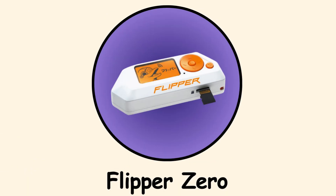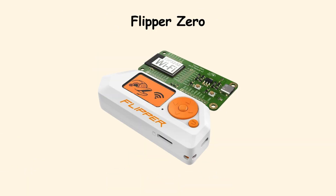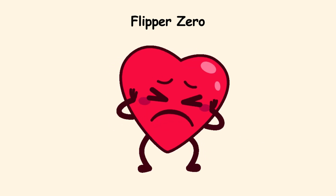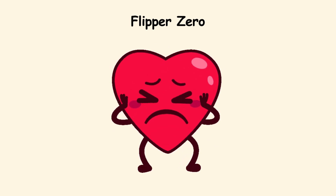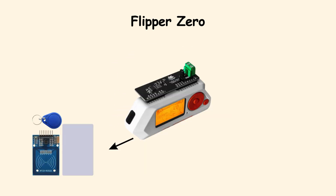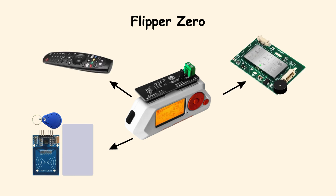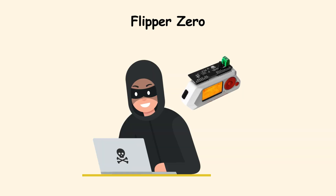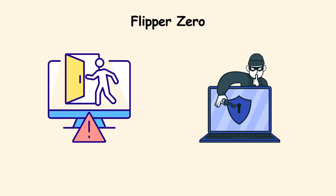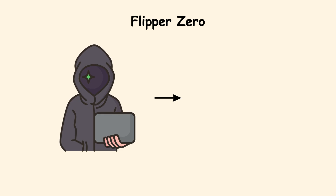Flipper Zero. The Flipper Zero looks like a toy with its cute little screen, almost like a digital pet from the 90s. But do not let the playful design fool you. It is a multi-tool for digital signals, able to copy RFID cards, emulate remote controls, read NFC tags, and mess with some wireless devices. A hacker could walk through an office opening doors or unlocking gates, all while looking like they are playing with a toy.